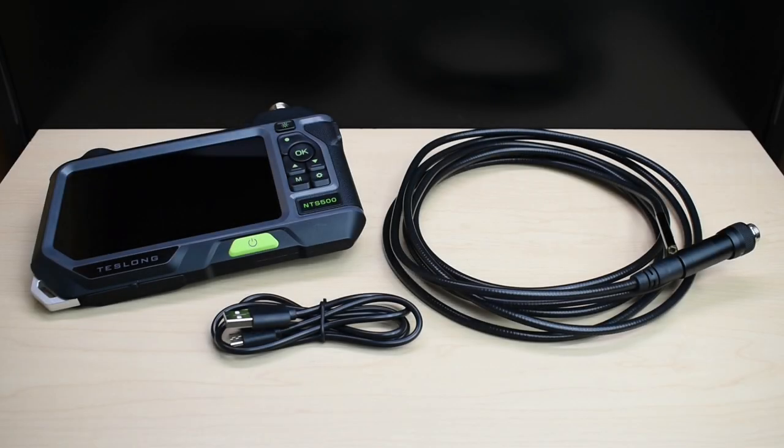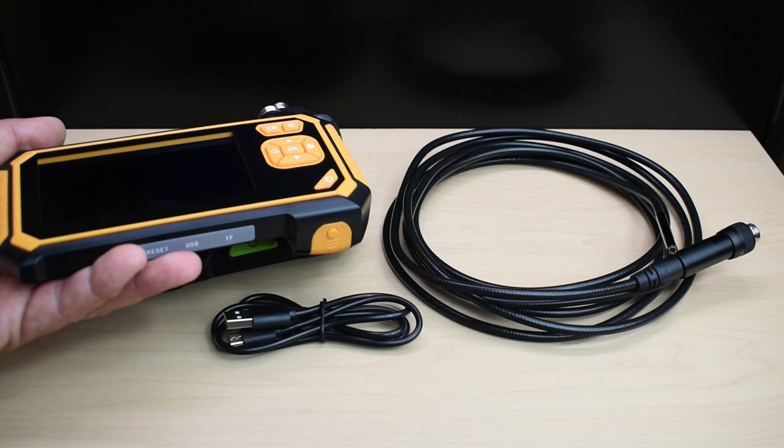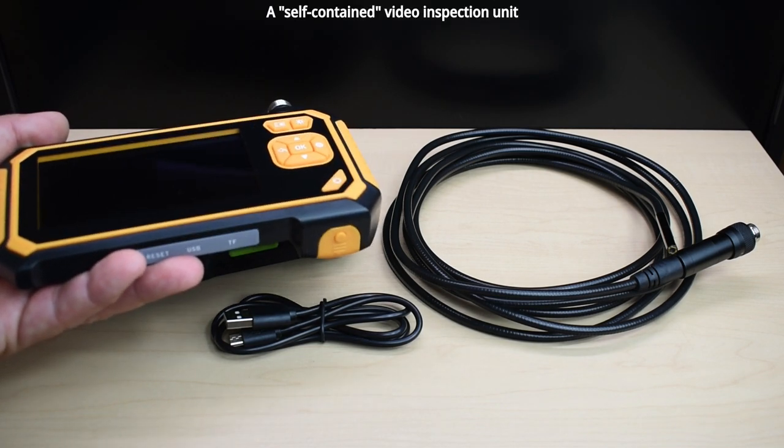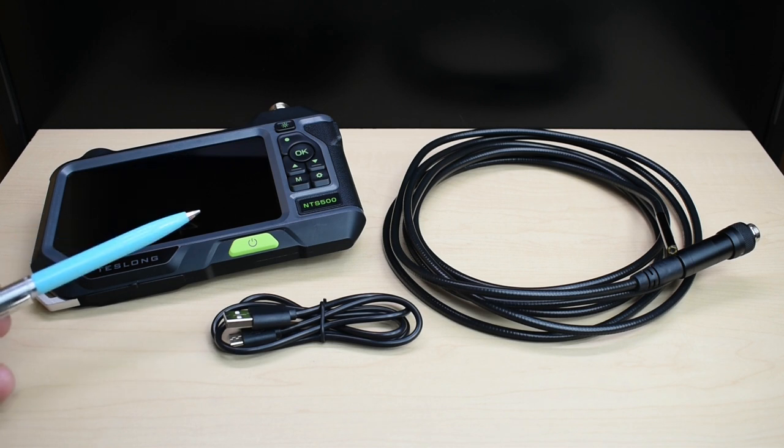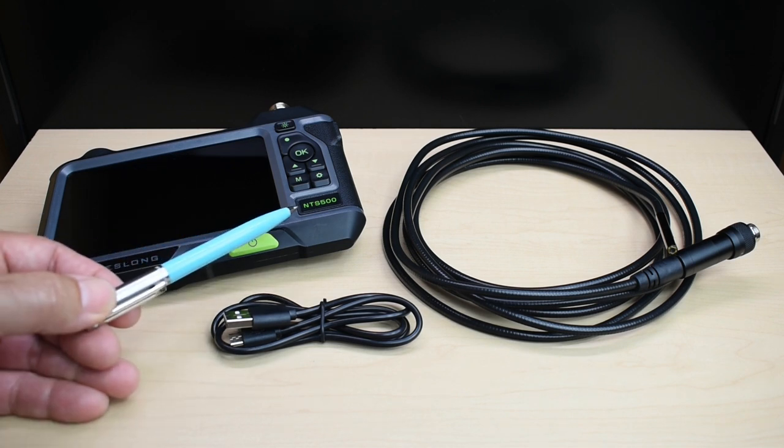Over the years, I've shown you many cool and extremely useful electronic gadgets. Out of my over 625 videos, I only showed you one video inspection camera that works well and is affordable for the do-it-yourselfer. It's the unit here that I still use to this day, two and a half years later. A detailed review of this product can be found at the end of this video. Even though this older unit works well for most applications, it does lack certain features that newer inspection cameras have, and the video quality is not as good as a newer, higher-end video inspection camera like the one you see here, made by Teslong Model NTS 500.